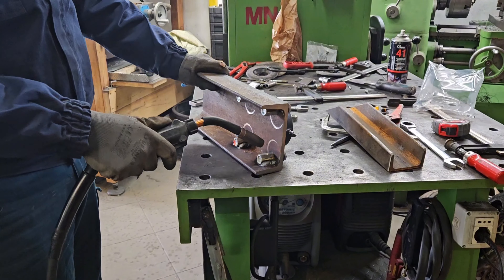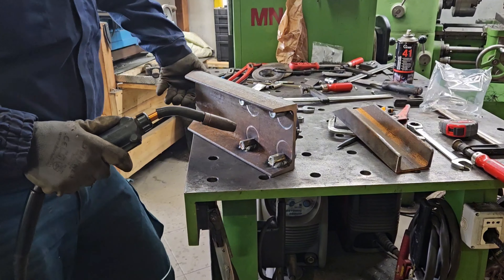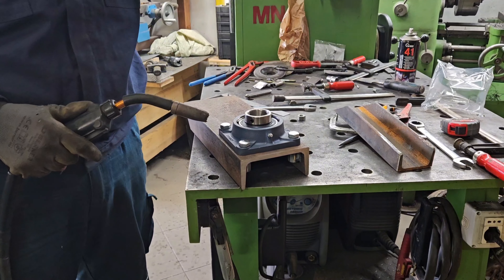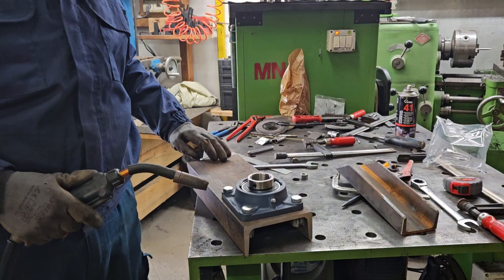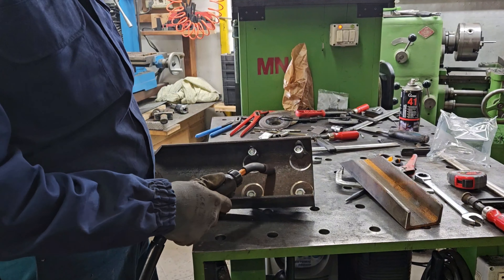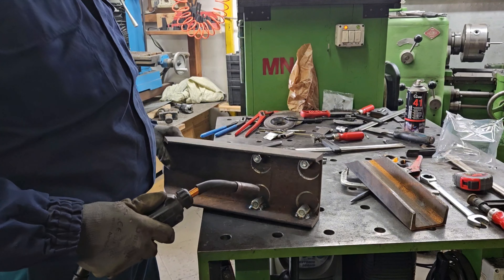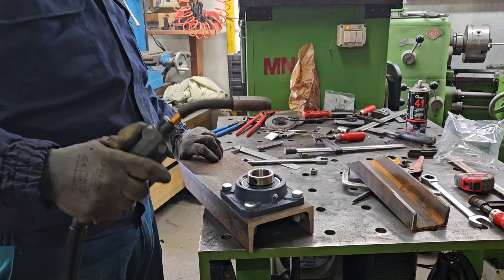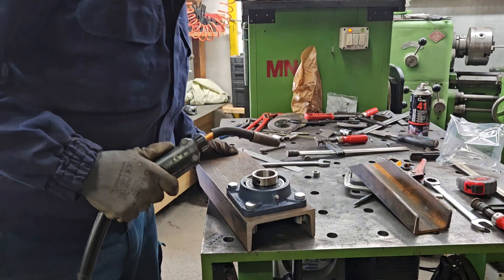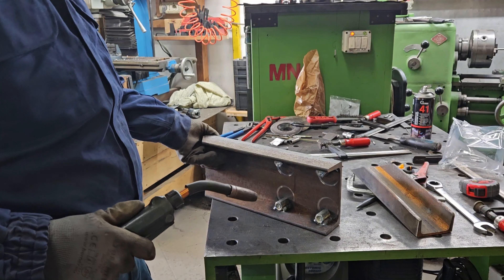Qua ho saldato dei bulloni seri all'interno per tenere il cuscinetto che andrà a far girare l'albero. Dopo, qua lo foro con un buco: se il perno è da 40, lo foro con il buco da 45 o da 50, che abbia un bel agio per stare dentro. Vi farò vedere; proseguiamo, perché non vi faccio vedere quando si salda, sennò è troppo lunga la storia.